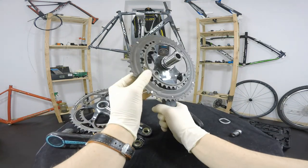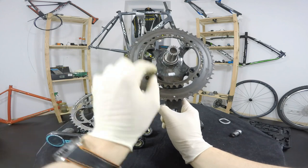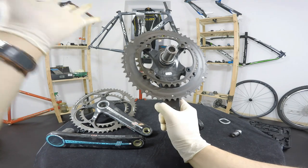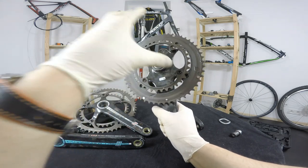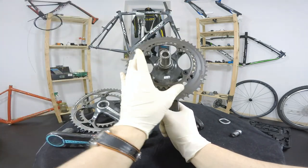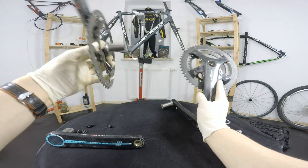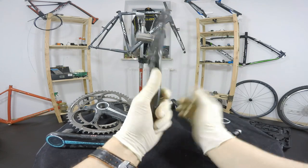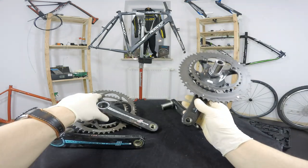One big change I love about this is that we have a bolt circle diameter — I think it's 112mm BCD and 140-something, I always forget — but we'll be able to fit all different chainrings: compact, semi-compact, standard, all onto one crankset. We don't have to use different cranksets for different chainring setups. That's something very, very lovely.